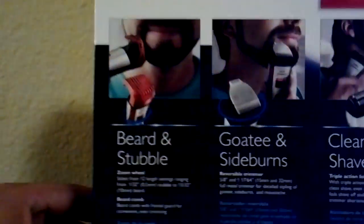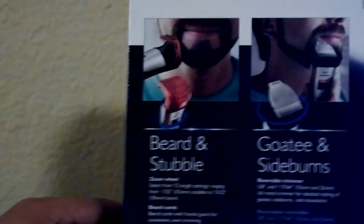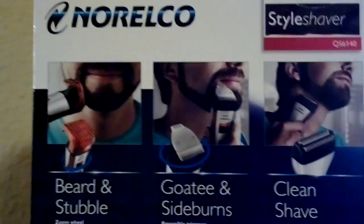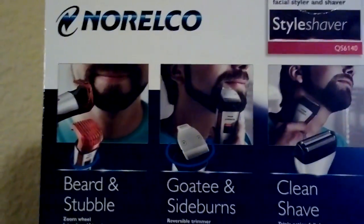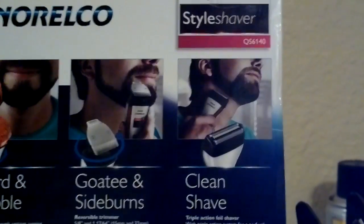So let me just try to show y'all boys. First of all, it takes over your beard and stubble. As you can see, it has the little position trimmer for the goatee and sideburns, and then of course you got your clean shave with the foil thing.